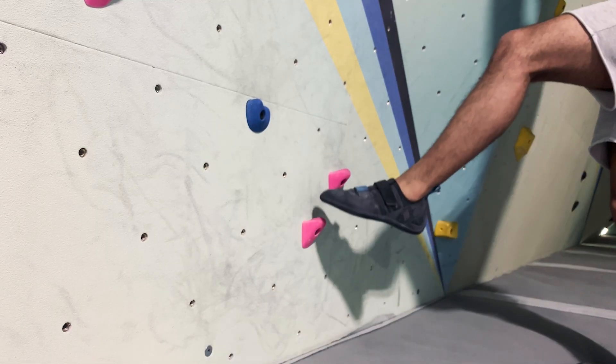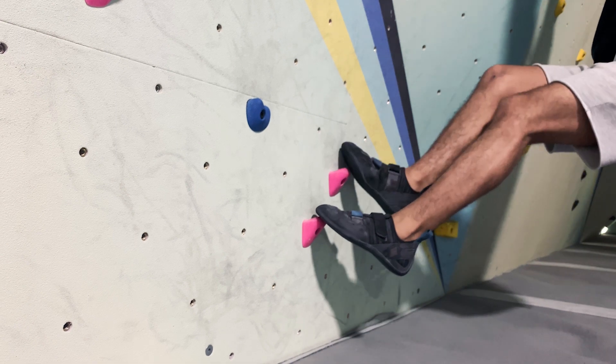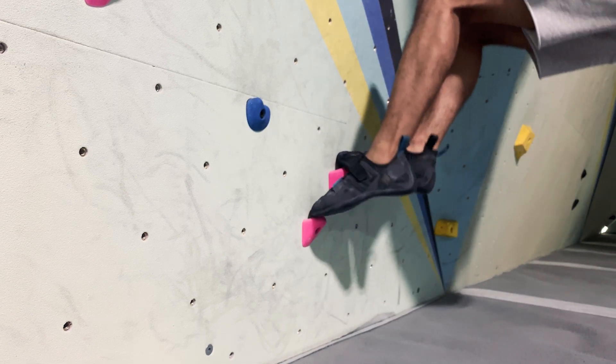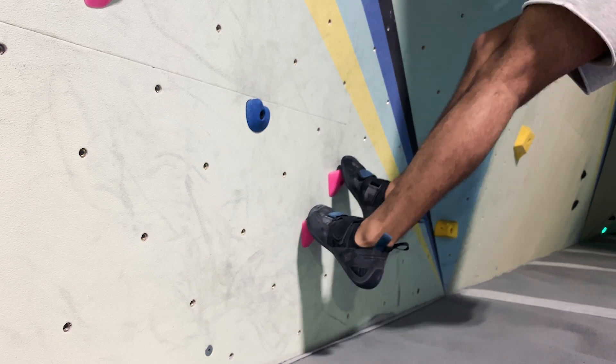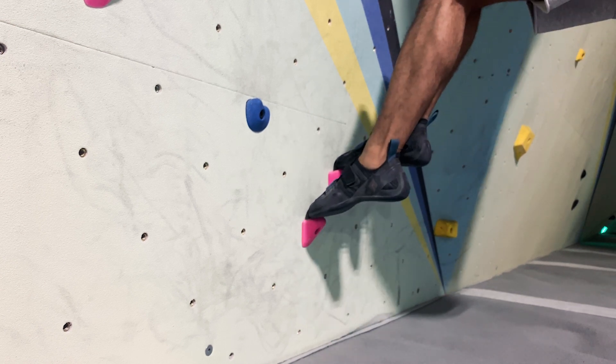Another great advantage to using your toes is that it allows you to step up onto those footholds. It may not seem like a lot but those couple of inches might be the difference in actually grabbing that next hold that might seem just too far away.